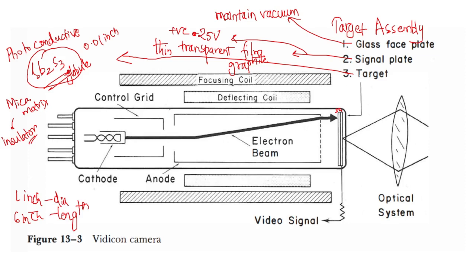The function of these globules is complex — they function as capacitors. Before discussing that, let us learn about the cathode assembly of this Vidicon camera. The camera consists of a cathode, which is a filament, and it also has an anode.